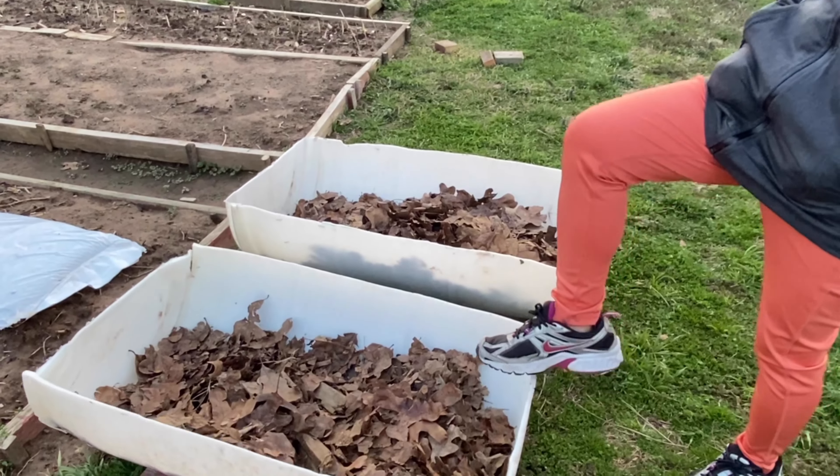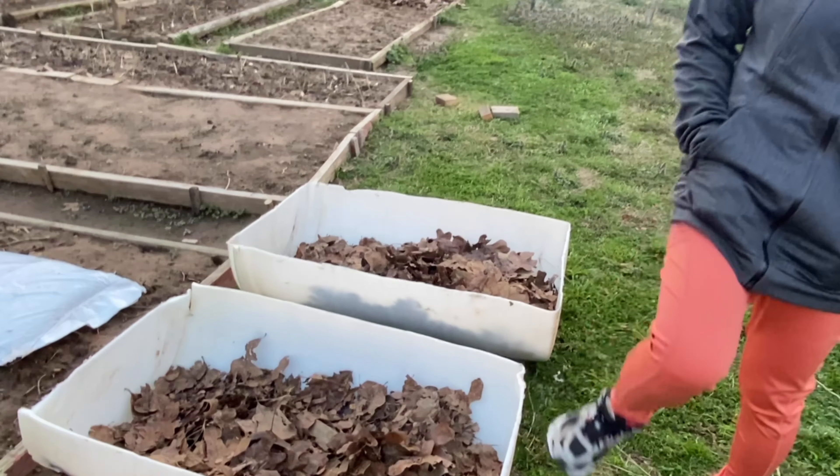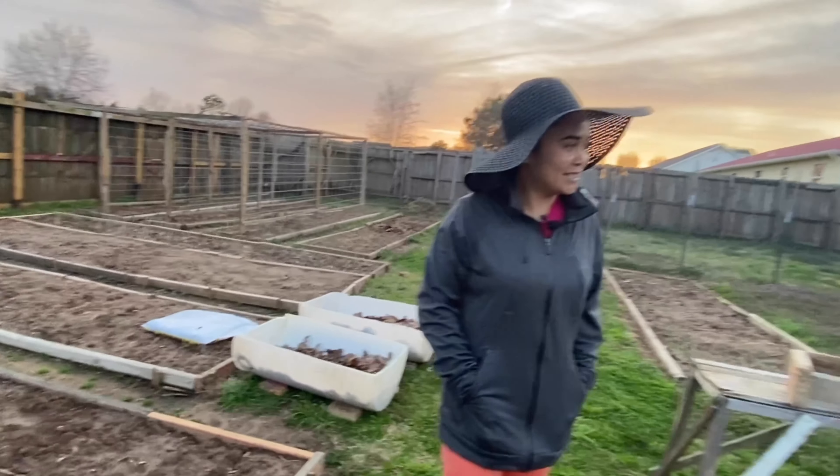And we made this for compost — that's my husband's invention.